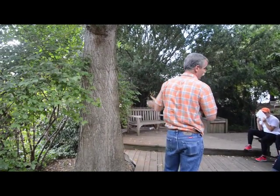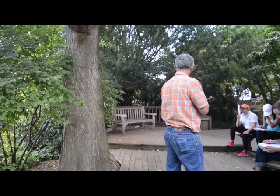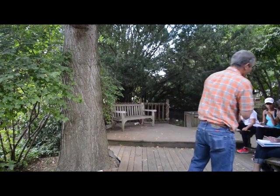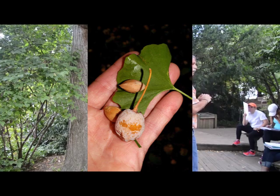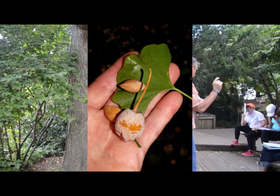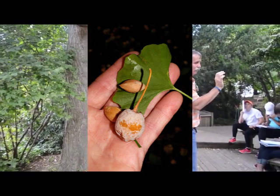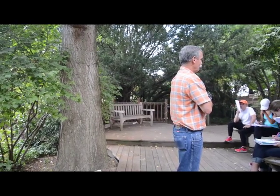Another weird thing about it: this is a dioecious tree — separate male and female. The female — does anybody know anything about the fruit? They smell really bad. It's a gymnosperm, so you might think, does it have a cone? No, none at all. It has a little fleshy, plum-like fruit, small, kind of tan to yellow in color. And when those fall on the ground, they smell like a combination of vomit and dog poop.